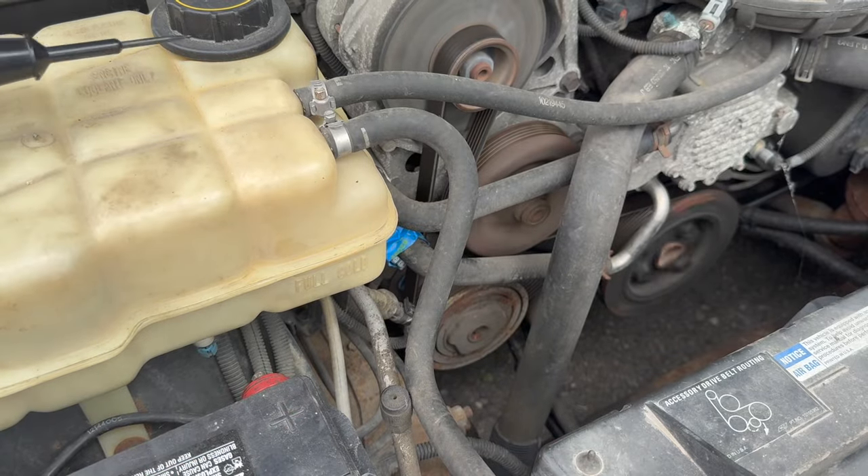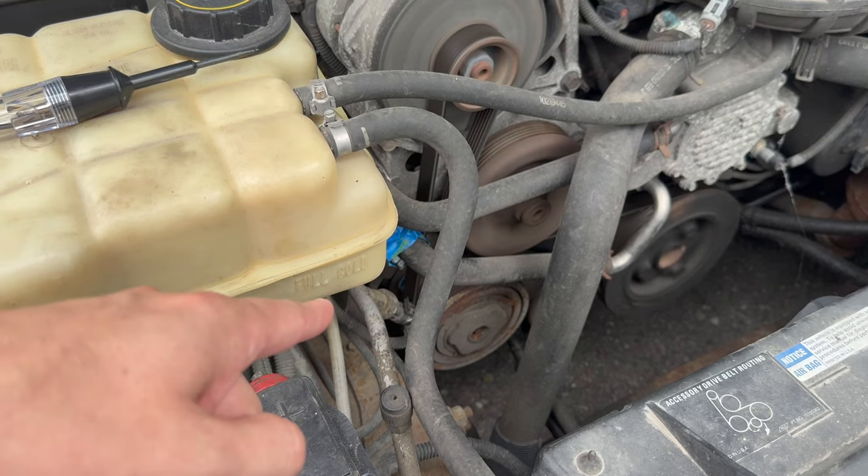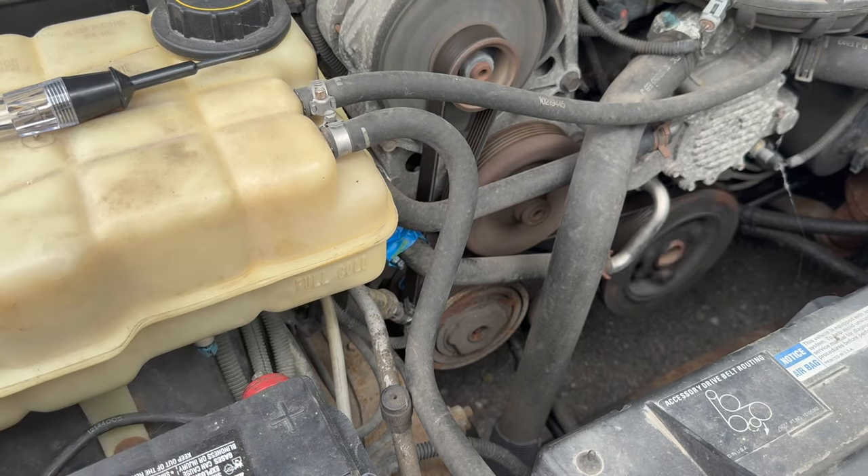No power. So that means somewhere between the fuse block and this, we are not getting power. It could be a relay, it could be wire damage, or it could be like I pointed out that dirty old connector. Let's try cleaning out that connector and see if that does anything.